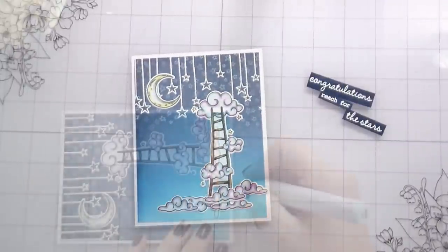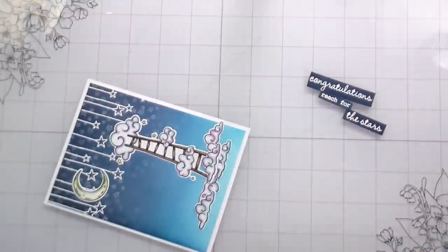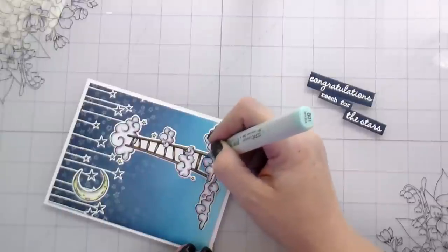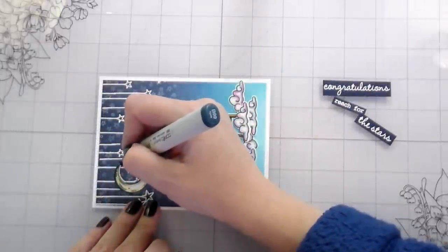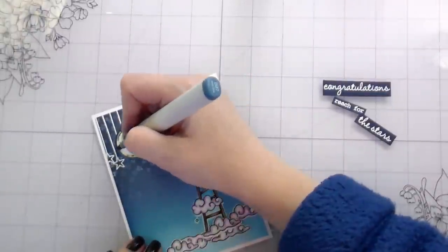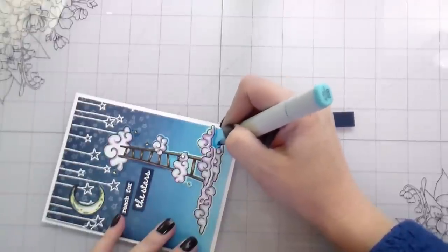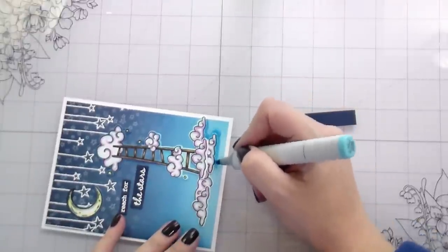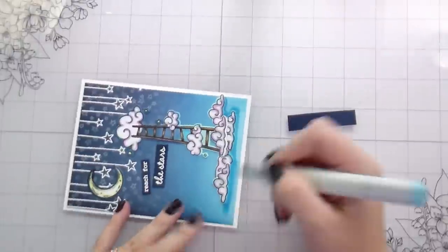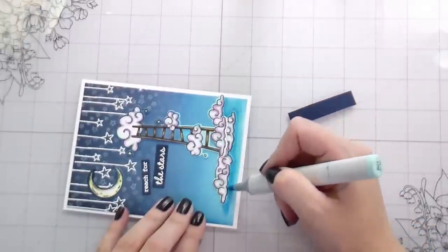Even though coloring is my thing — speaking of which — I did color the white edges of my dies so that they blended into my background. I selected Copic markers that matched each of my background colors as I worked my way up, all the way up to a B99 which is a navy, to blend into that top portion. I also colored in between the rungs of the ladder. Then I went back in with a slightly darker blue than the ink blending to give this a little bit of shadow, which really grounds the image and gives it that set-like feel.